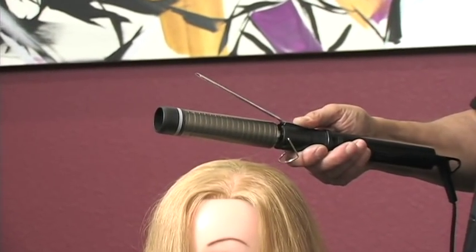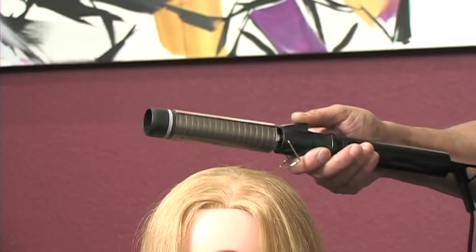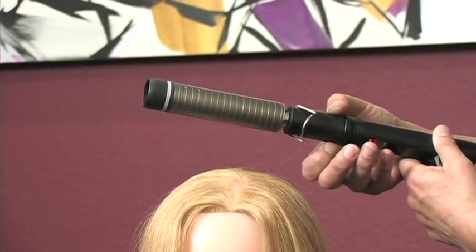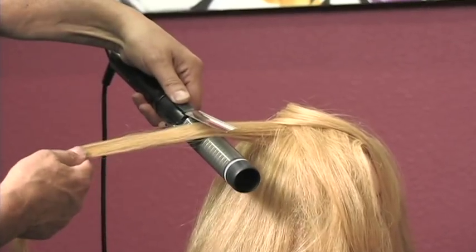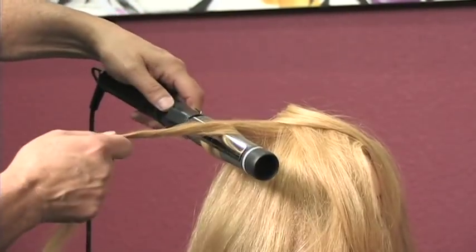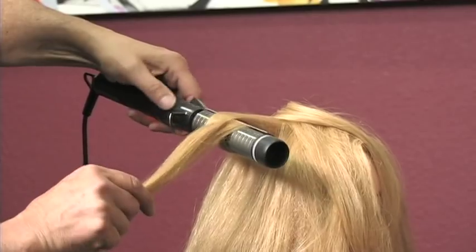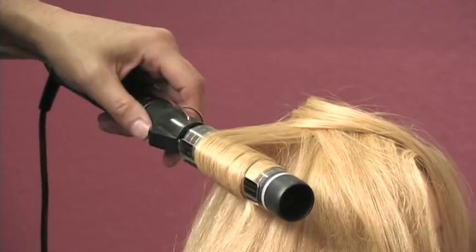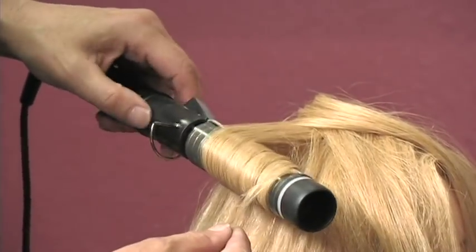White Sands brings you the new technology required for the new looks of today. If you notice, it does have a clip, but notice also how the barrel turns. We are going to be marcelling. All I'm going to do is turn my fingers and guide the hair — I don't have to do any fancy work whatsoever — and continue to turn the barrel.